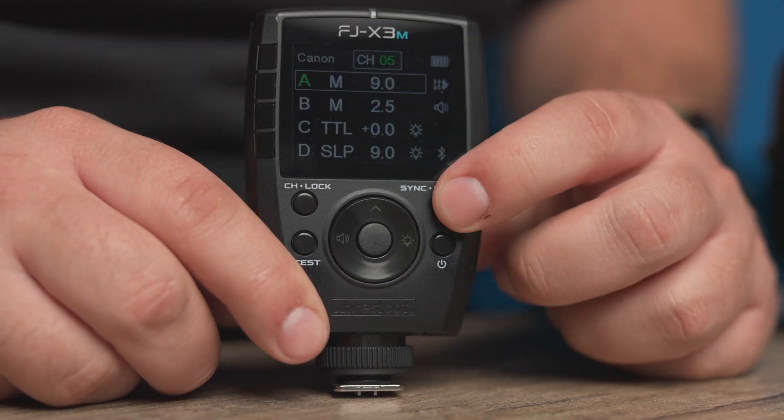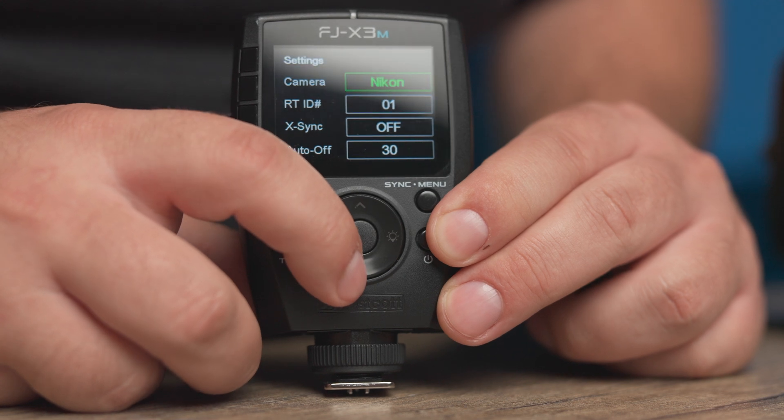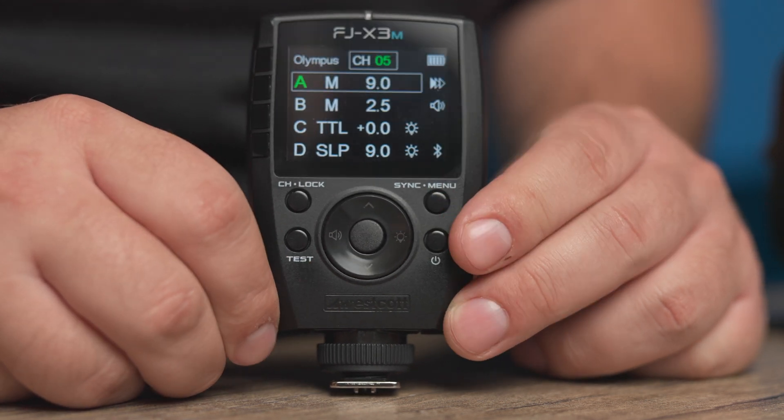When it comes to changing the camera compatibility on your FJ-X3M, simply hold down the sync and menu button. From there, at the very top of the menu, it'll say camera. Simply hit the center button and select whatever camera brand you would like. Once you have selected, hit the center button again and hold down the sync menu button to return to the main screen.